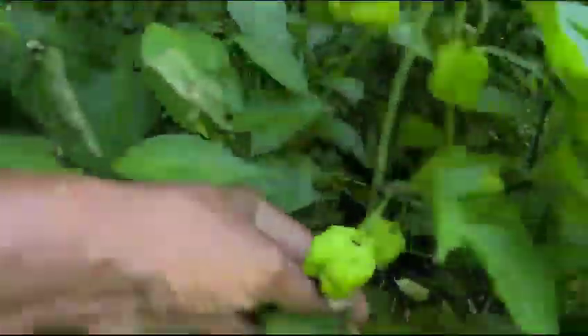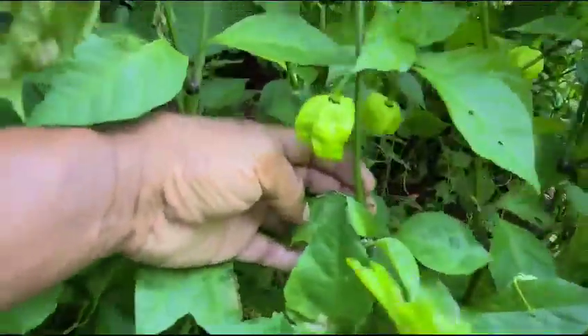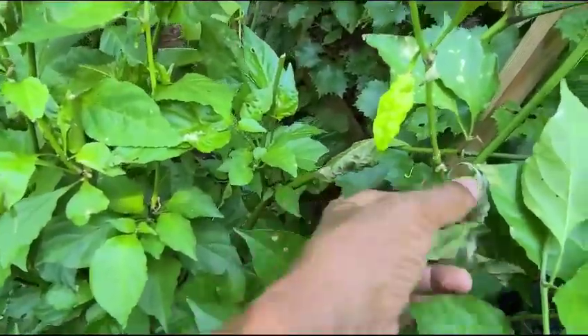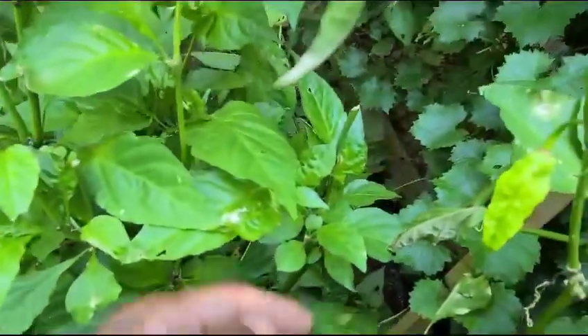Over here, this is the Carolina reaper. I've got to pick these leaves off — this is what the vinegar did. And over here you have the ghost pepper.